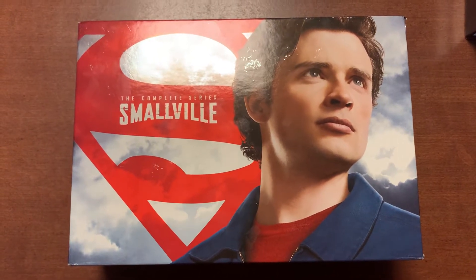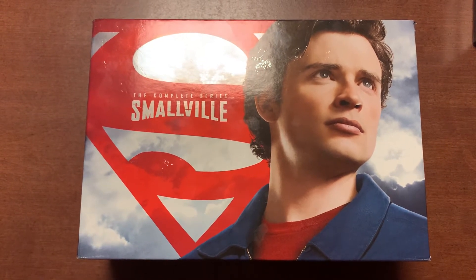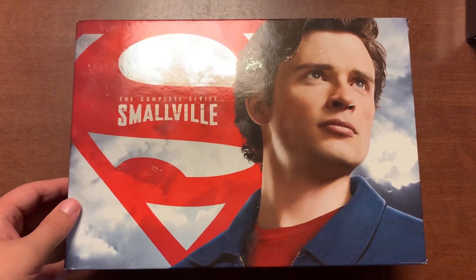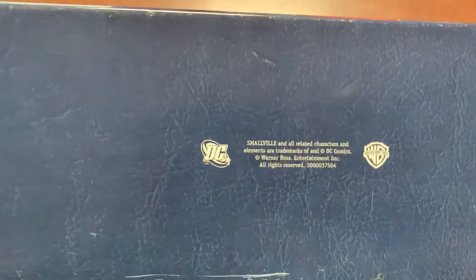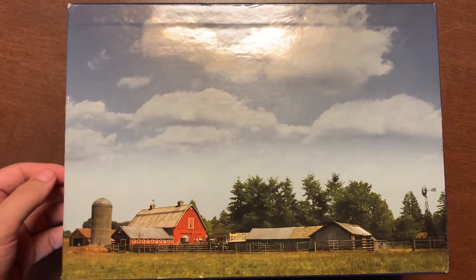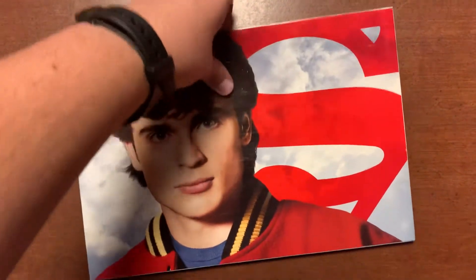Alright, hey guys, so today I'm gonna unbox this complete series of Smallville because I want to, and I recently decided to start re-watching it. I've already taken everything out but I'll go through it one piece at a time. This is the outer box with Tom Welling there on the front and the farm on the back. Pretty nice. We moved from my room to the kitchen table for this, and this has a little booklet I'll take out in a second.